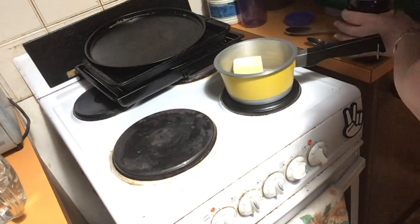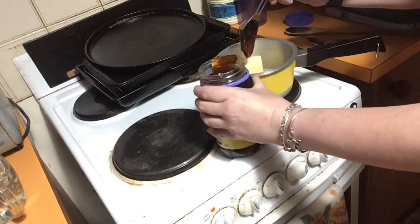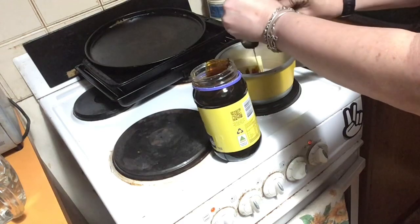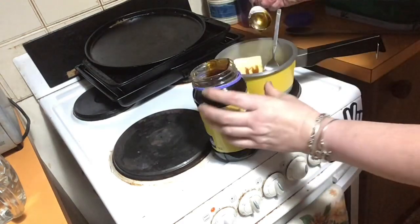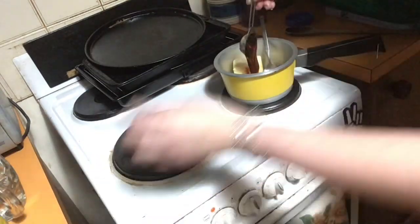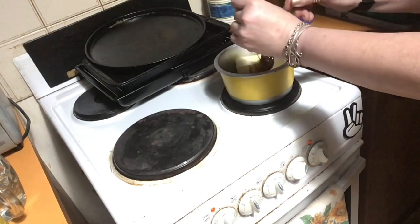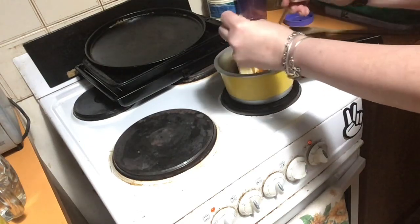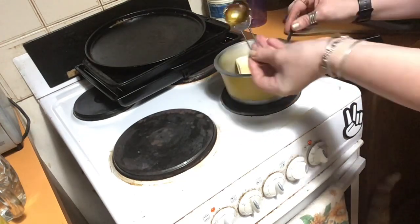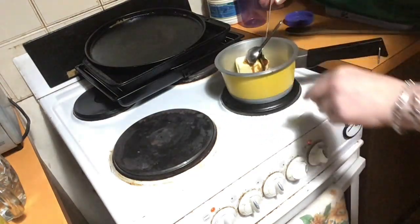As well as adding sweetness, the golden syrup also adds a little bit of liquid. There's one tablespoon, and here comes the second one. Once you get this melted, we're going to add the bicarb and the hot water to this. Because I've got golden syrup all over everything, I'm just going to leave that — it will melt off.